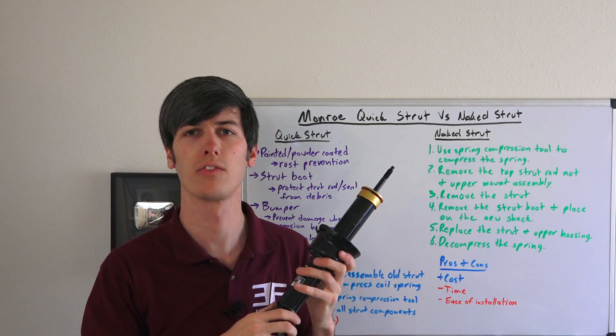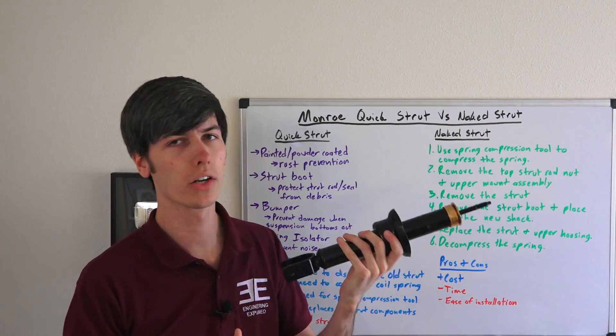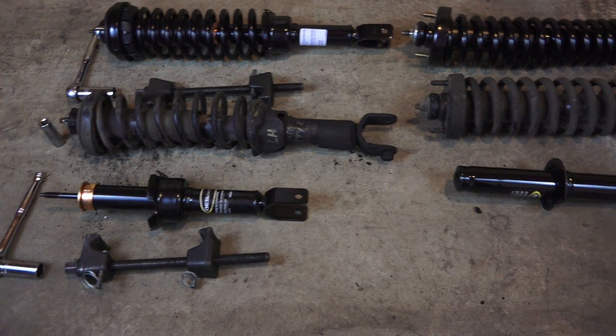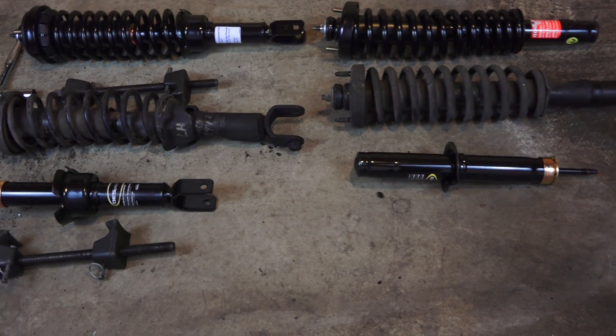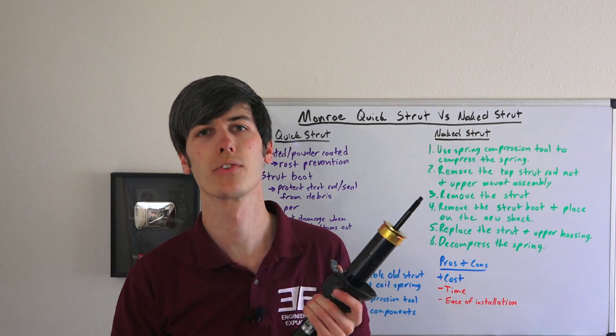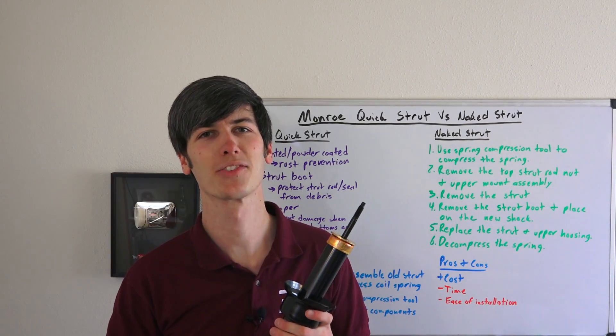The pros and cons of going with the naked strut are simply the equal and opposite of the quick strut. You are going to save some money, but you're going to take more time and it's a more complicated installation. I'll have various related links in the video description — if you have any questions or comments, feel free to leave those below. Thanks for watching!